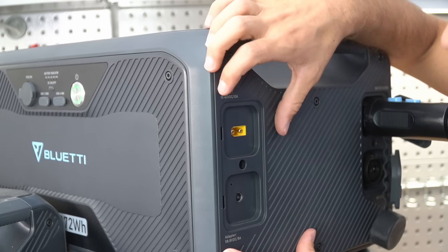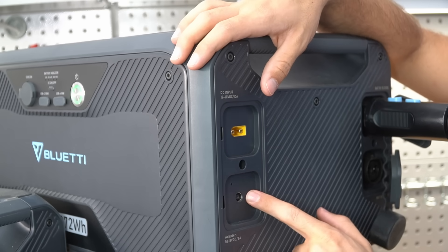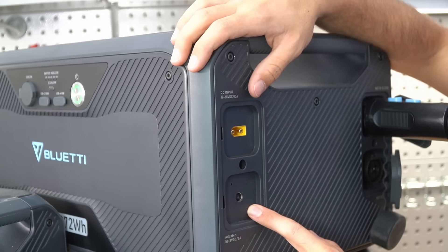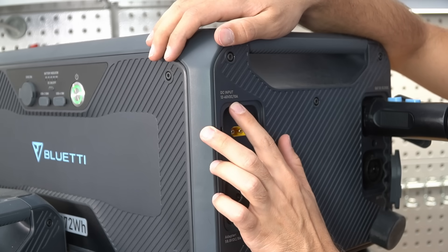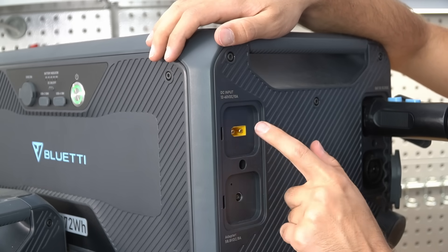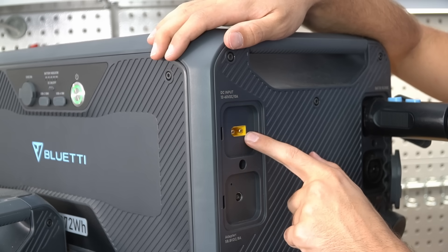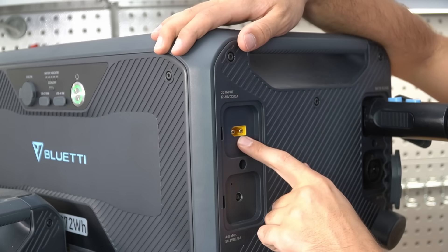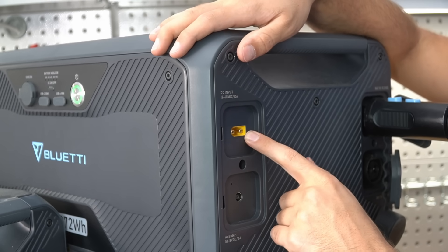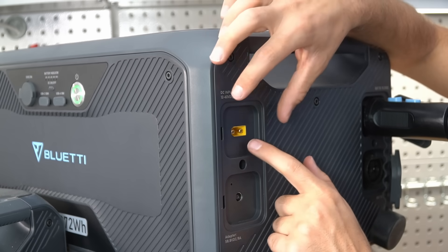On the battery itself, there are DC inputs so you can charge it on its own. The bottom input is for a wall adapter — personally I would never use that. But on top, there's a 12 to 60 volt DC, 10 amp maximum input with an XT90 connector. This enables you to charge with an alternator, a small solar panel array, a 24 or 48 volt supply, or from a battery. It's current limited — very useful connector.